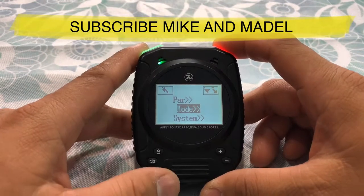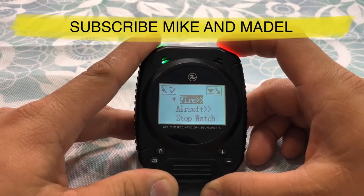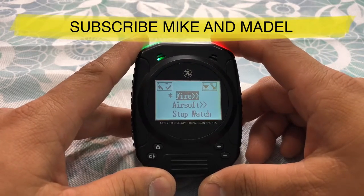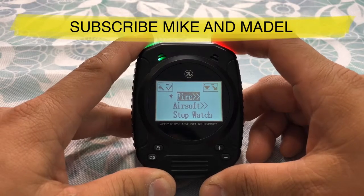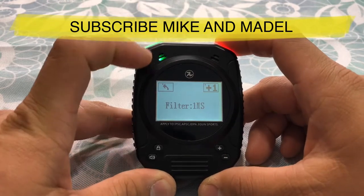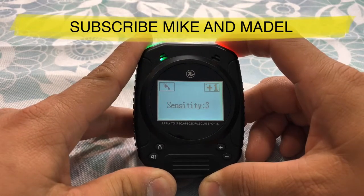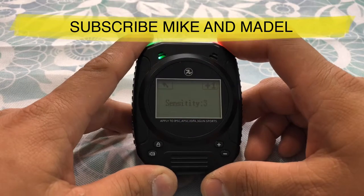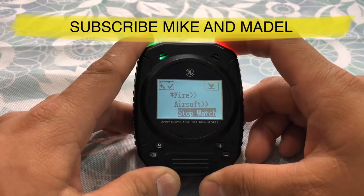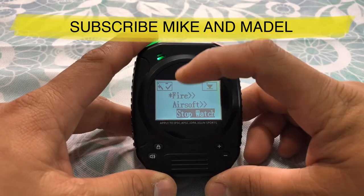Let's go to mode. You have fire, airsoft, and stopwatch. We're gonna leave it in fire mode because we're mainly gonna use this for the gun range. In order to select, you hold that button down. You have filter — hold filter down — you have from one up to 10 ms. Go back out and you have sensitivity, which goes up to eight. Go back out and it goes the same thing for airsoft. Of course you also have stopwatch — to select airsoft or stopwatch you hold the button down with the check mark.